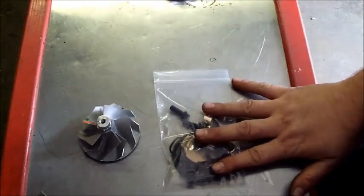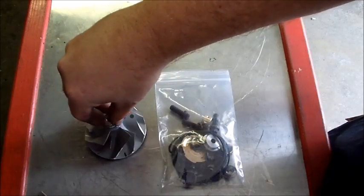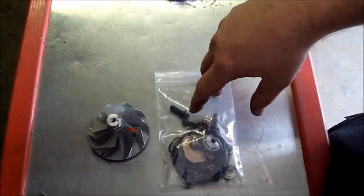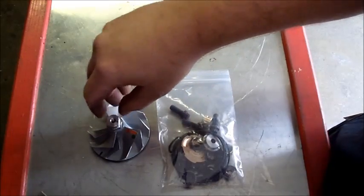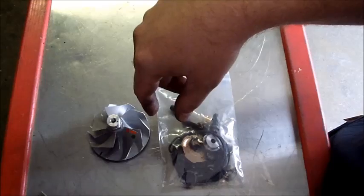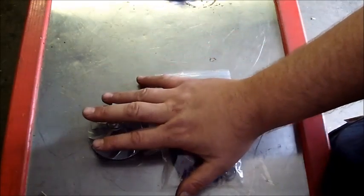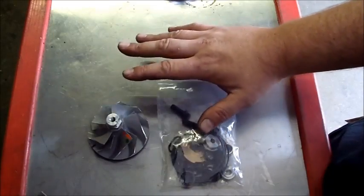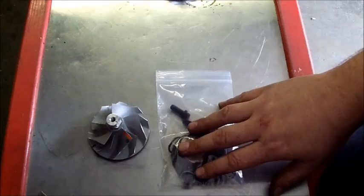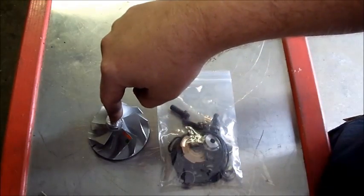We'll be putting that kit and the standard Wicked Wheel into the turbo today. So we'll be doing a full rebuild, balancing the shaft on this Wicked Wheel, and then rebuilding the turbo and putting it back into the truck for service use. We're going to do a series of videos with a pyrometer and dyno run so you can see what the turbo makes in power and EGTs with the stock 1.15 AR housing, the 360-degree thrust washer kit, and the Wicked Wheel.